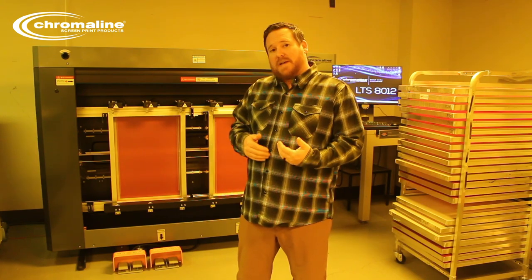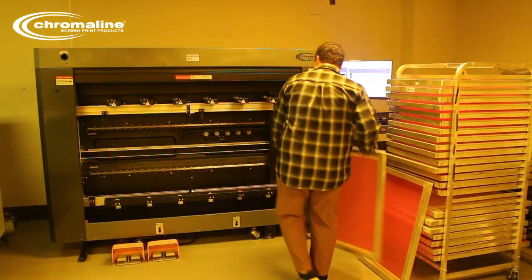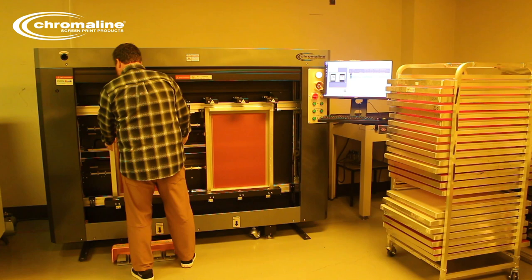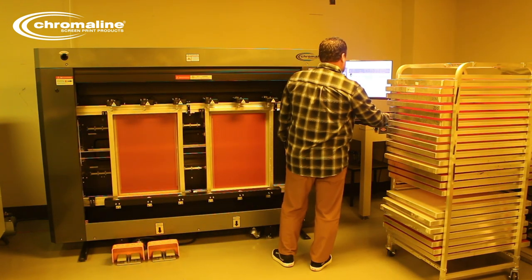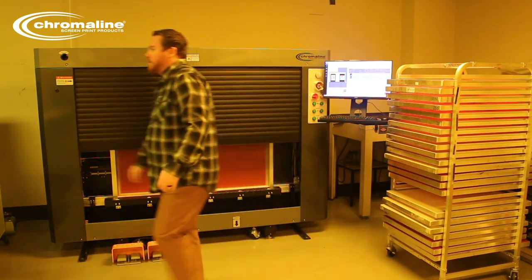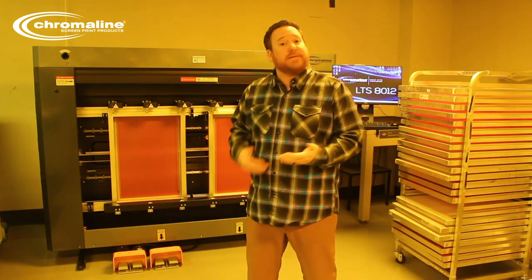Today we're going to be talking about the LTS 8012. The LTS system is a computer-to-screen system that uses lasers to image and expose your screen as a one-step process. The LTS 8012 can do two screens at once, so your throughput is much greater than a lot of the other systems that are out there. Today we're going to go through step by step and show the workflow from the front end all the way through the back end to show you exactly what that process looks like for your shop.